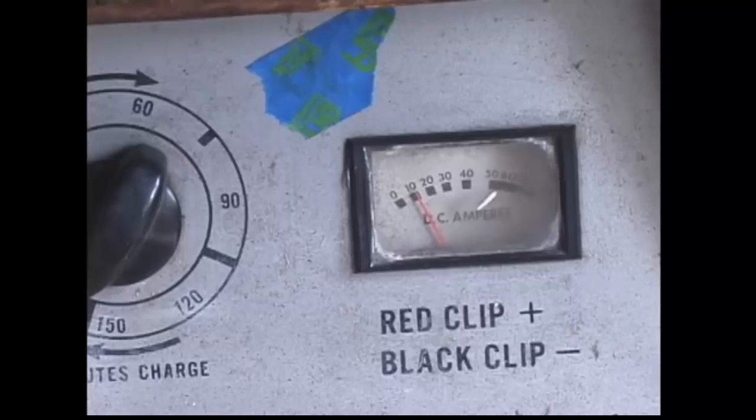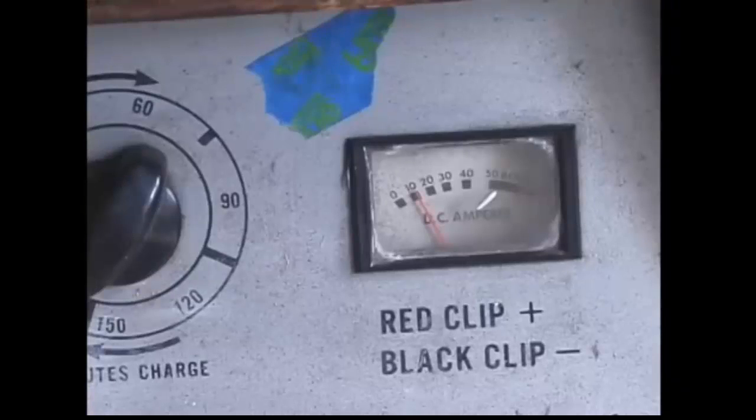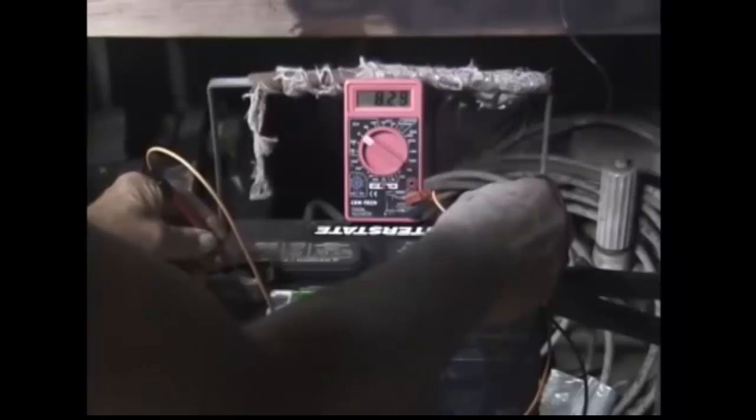Once it starts charging, I would lower the amperage setting and let it go for 8 hours or so and see what voltage it eventually gets up to and what the hydrometer readings are for each cell. I would take the dead battery and charge it up initially as high as it will go, then do two cycles where I discharge it down to 10 volts and recharge it to get as much of the sulfation converted as possible.